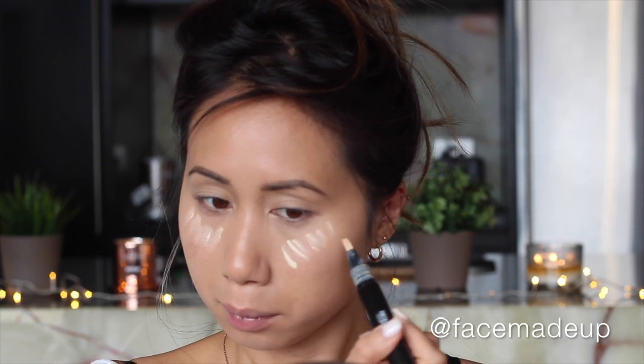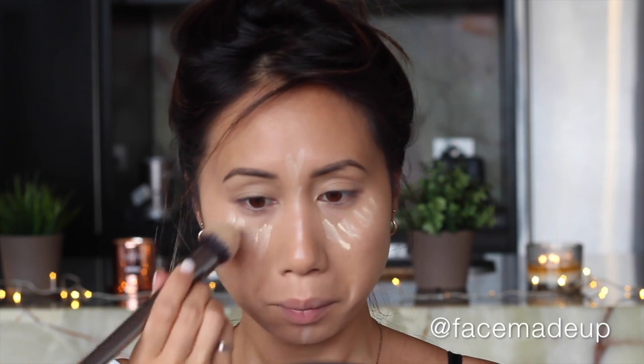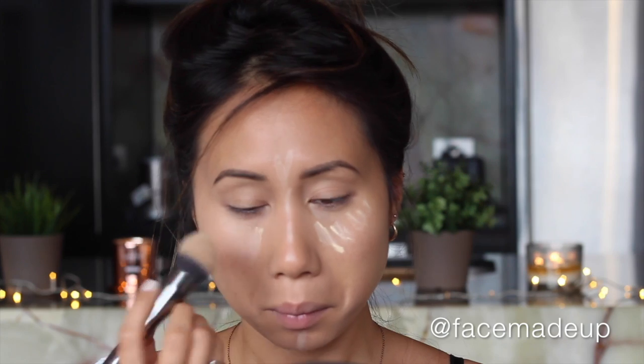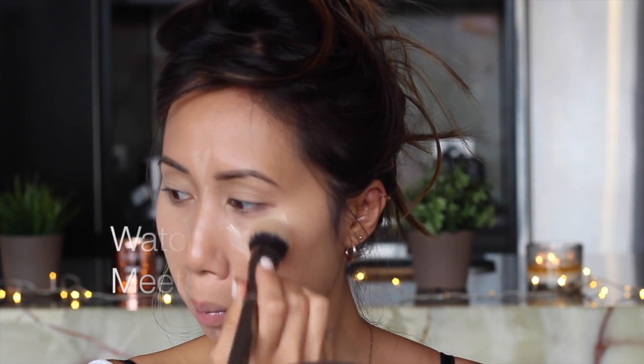To highlight, I'm going to be using MAC Prep and Prime Highlighter in shade Light Boost. I take that under the eyes in that classic V shape and down the center of my face, which is just going to add a subtle amount of brightness. Again I'm using the Morphe G2 brush to blend that in.